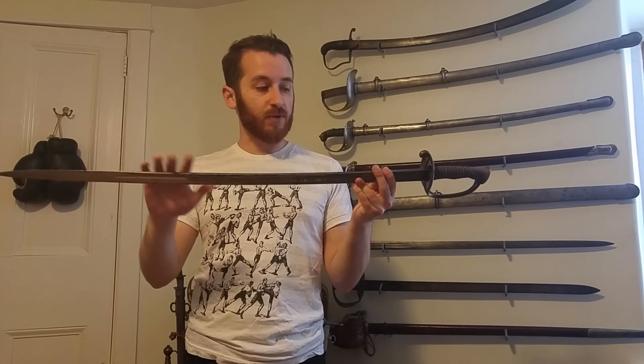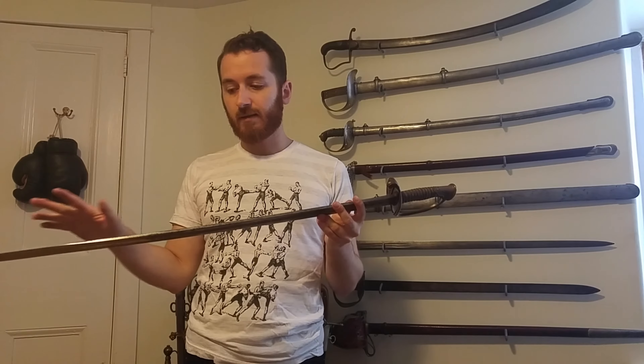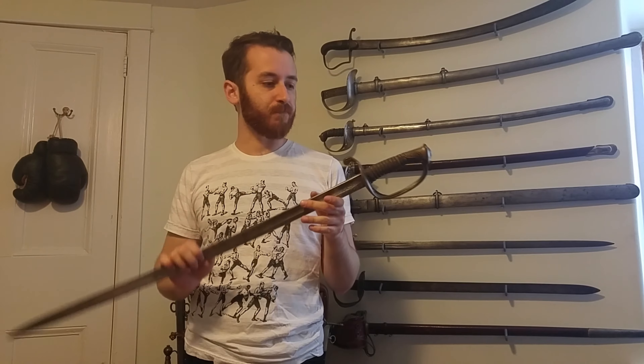The scabbard is also typical of the 1845 pattern — a leather scabbard with brass mounts. This pattern was used from 1850 to 1872, when the 1872 pattern appeared with a much slimmer blade that was not well liked. This blade pattern was used during the Civil War by both sides — Confederate and Union — since it had been accepted before the war broke out.